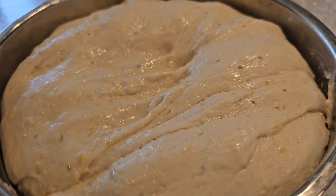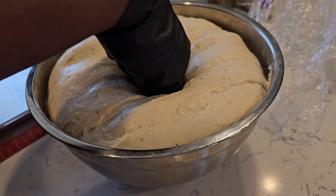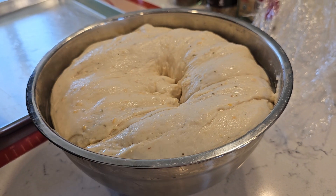We prepped the dough and it already rised. Go ahead and poke it and let all the air bubbles out of there. It'll flatten once you flip it over.